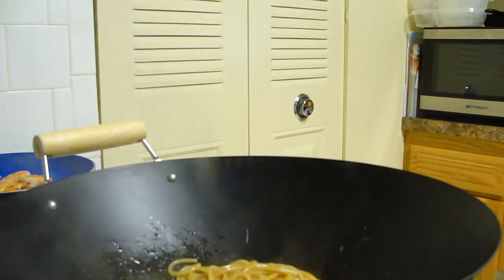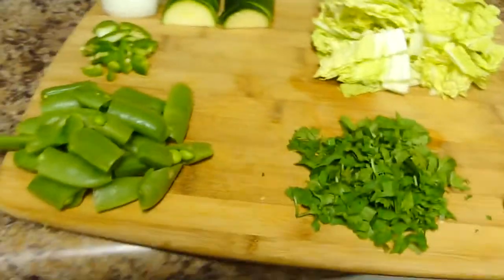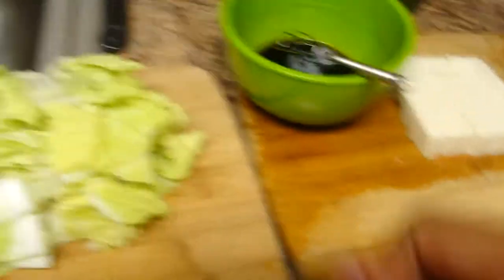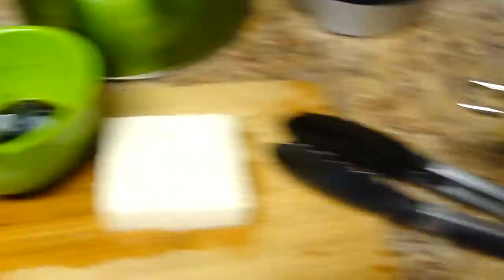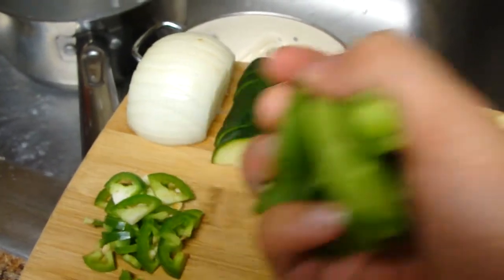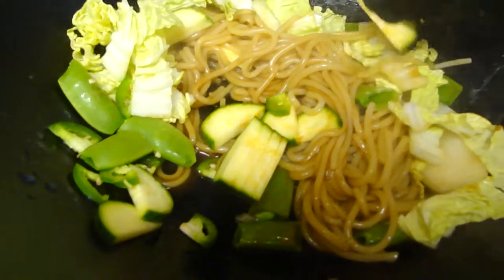I'm going to add vegetables. I have snow peas, cilantro, napa cabbage, jalapeños, onions, and zucchini. I'm going to take about half the cabbage, half the zucchini, about half the snow peas, a little jalapeño, and a little bit of onion. I just threw it all in the pan and I'm just going to mix it up and break everything apart.